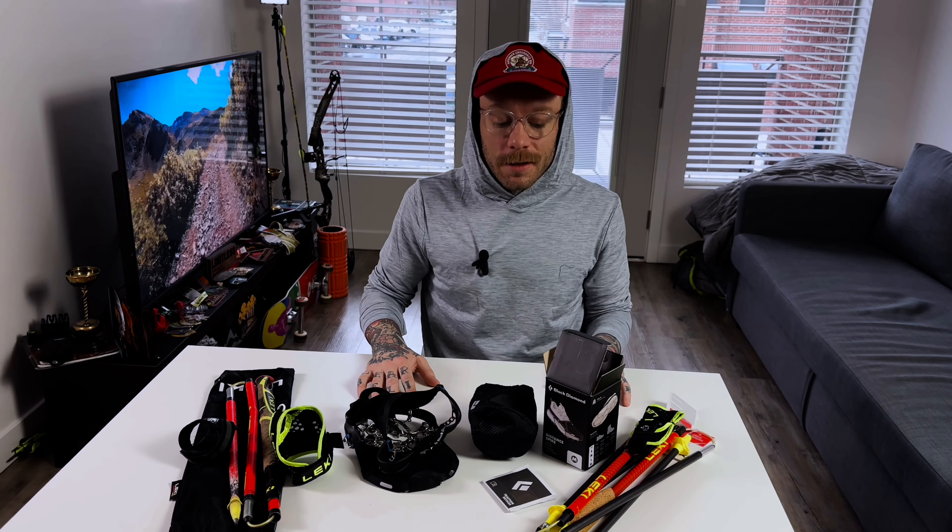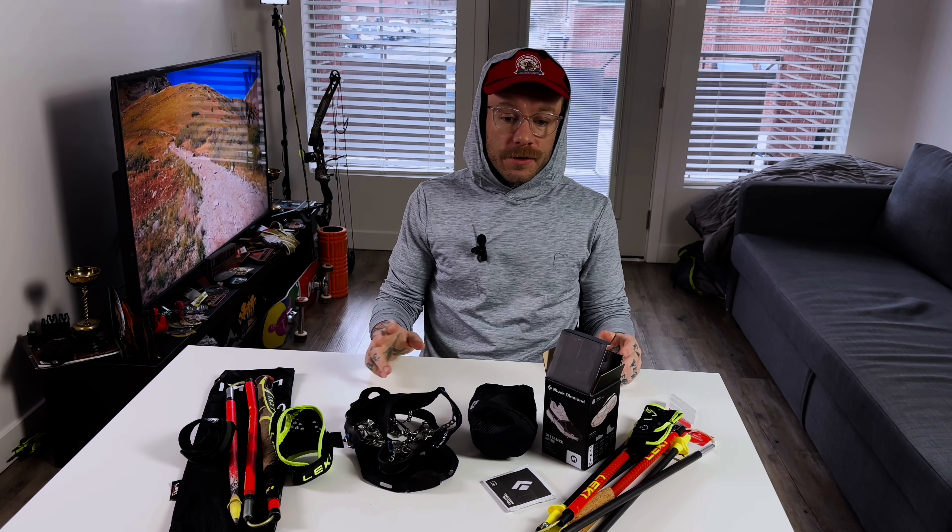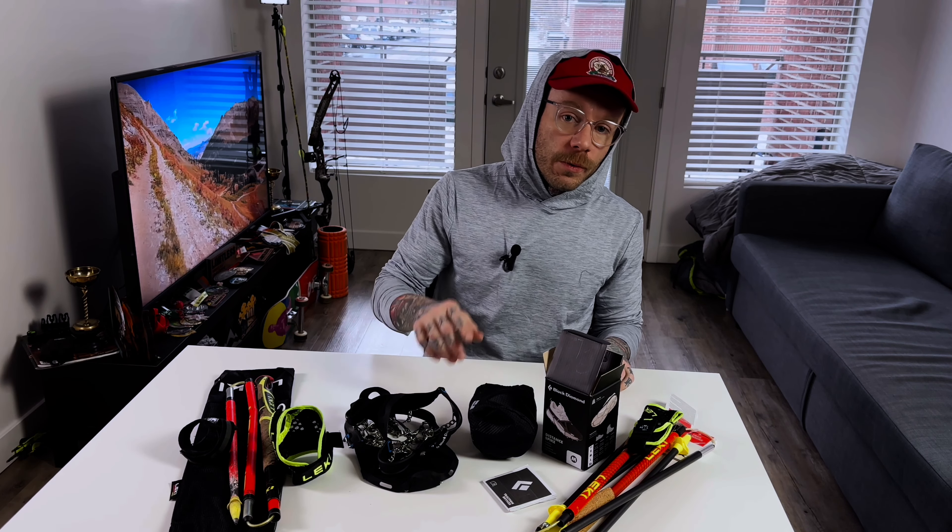Thank you guys for checking out another video. We'll be posting whatever I ran later today and tomorrow. Like, subscribe, and we will catch you guys next time — thank you.